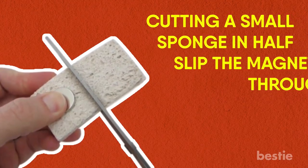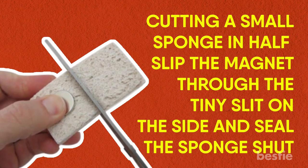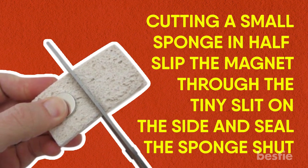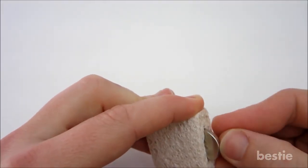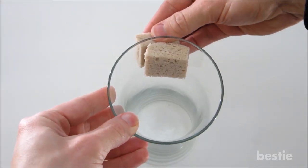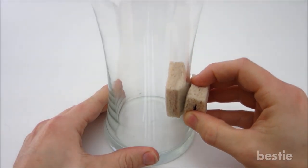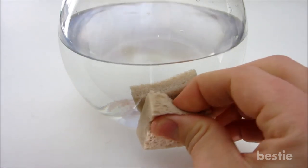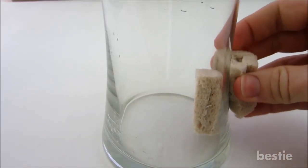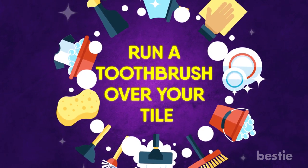Cut a small sponge in half, slip the magnet through a tiny slit on the side, and seal the sponge shut. Do the exact same for a second sponge. Then place one magnet sponge on the inside of the vase — the sponge on the inside is controlled by the duplicate on the outside. Run the magnet against the glass until every inch is clean. While this method seems like overkill, the results are well worth the effort.